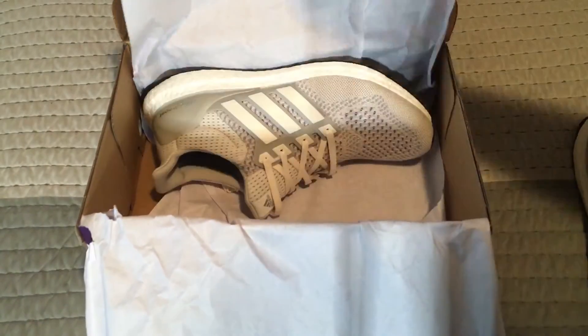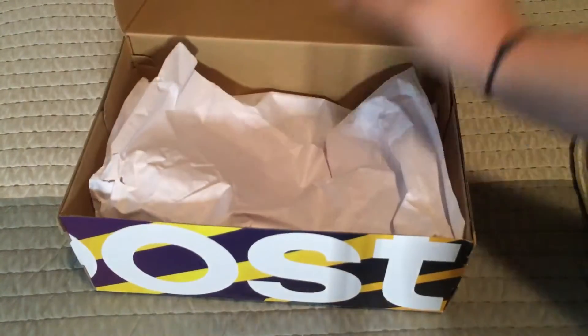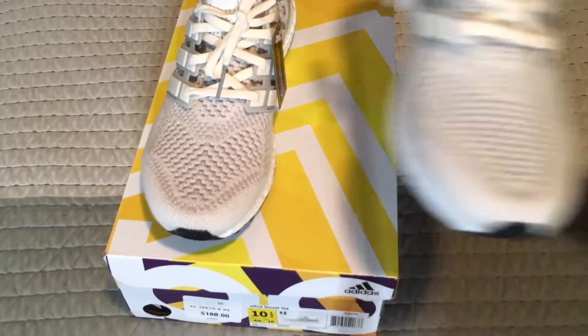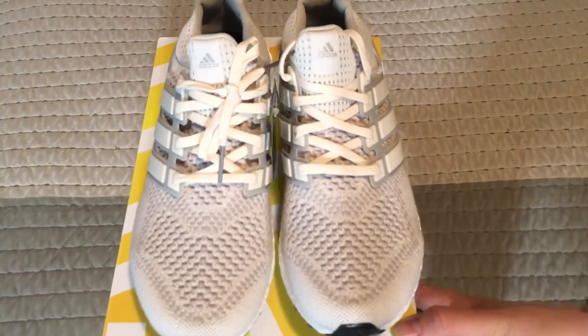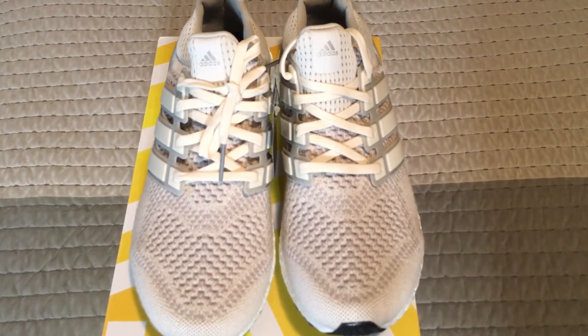Sadly, they did not have it in my size. There's a mall that did carry it in my size, but I was tired of driving yesterday and I did not want to go all the way over there. I might go pick them up today though — I didn't give them a call before. But look at this — this to me is one of the dopest ultra boost colorways out there.